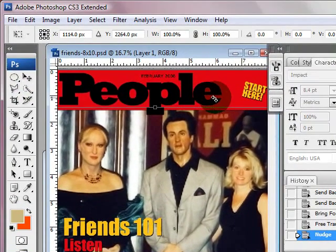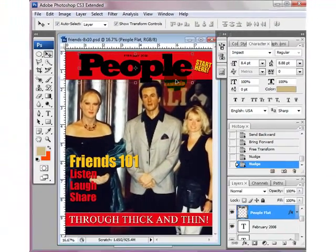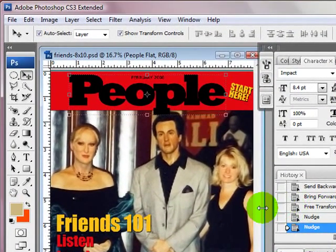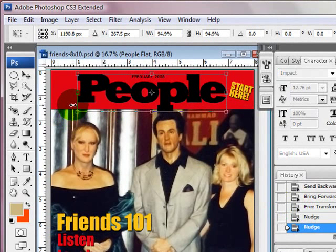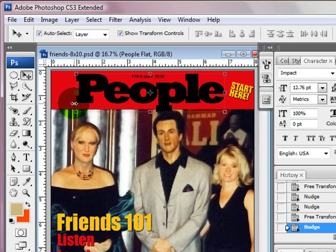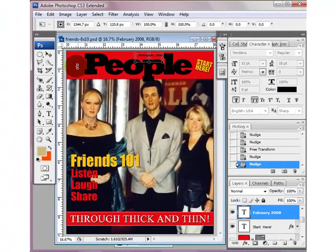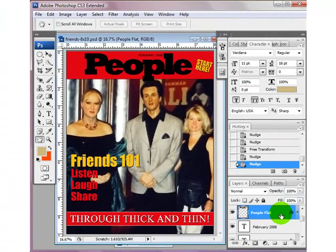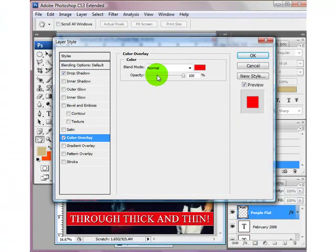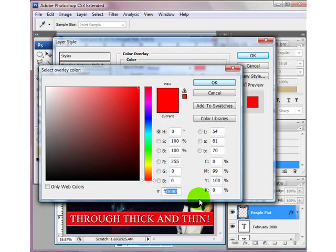I'm also going to move this over to the center and make sure I can see the whole thing. I'm going to go ahead and scoot my date over. Now I'm going to change this People text to white — I'm going to double-click the layer, go to Color Overlay, and just put in six F's.